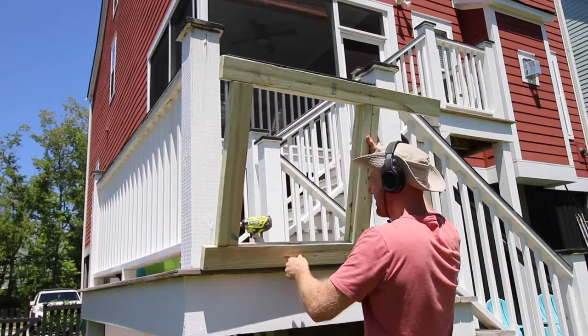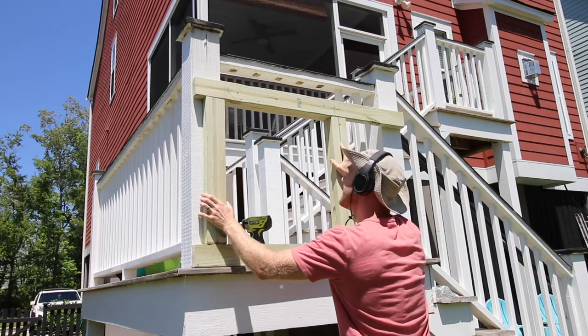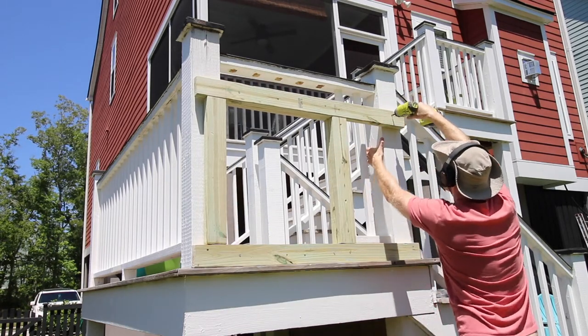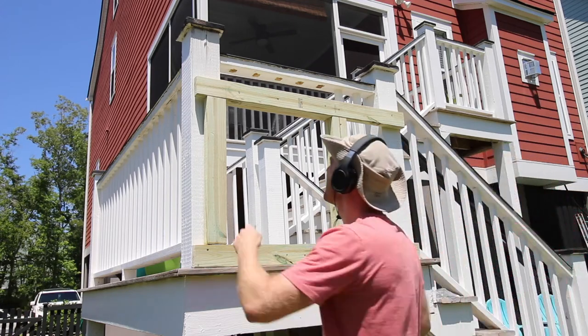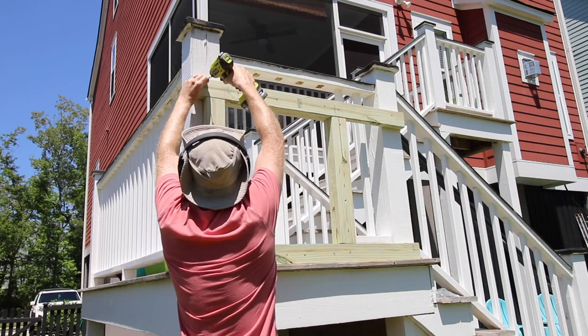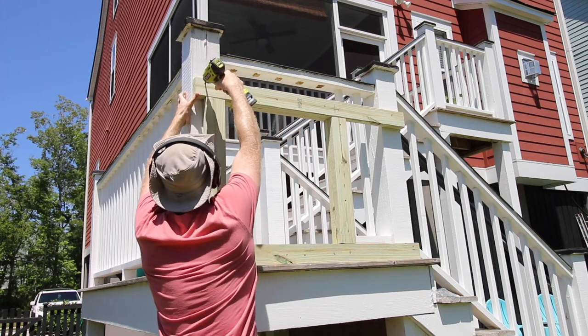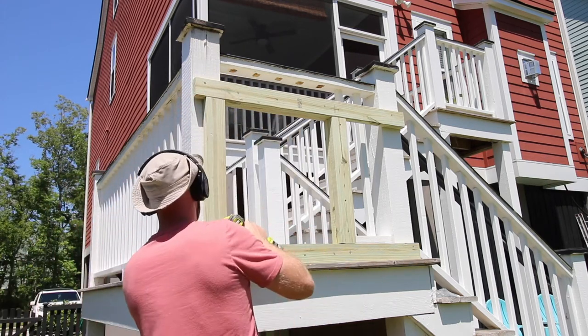Once the deck was ready, we took that wooden assembly and put it in place, screwed it in at the four corners, and then went back and added a bunch more screws to tie it into the posts. This thing is extremely sturdy — it doesn't matter that you're going to have kids jumping in there. This was very, very sturdy.